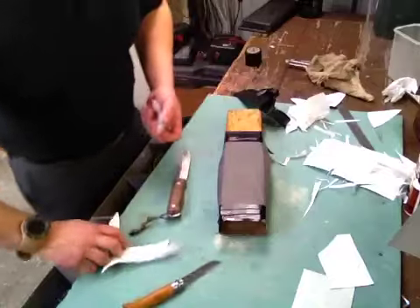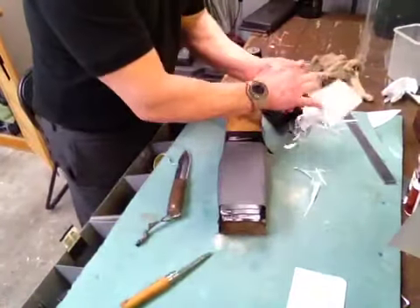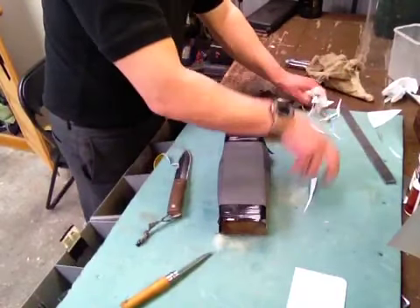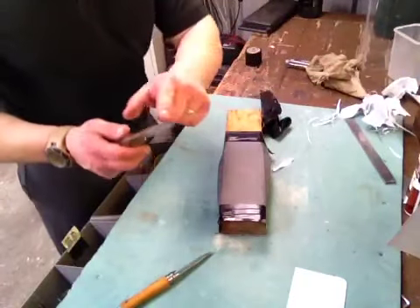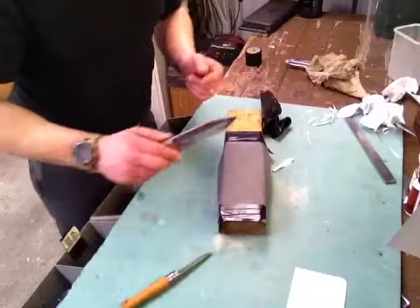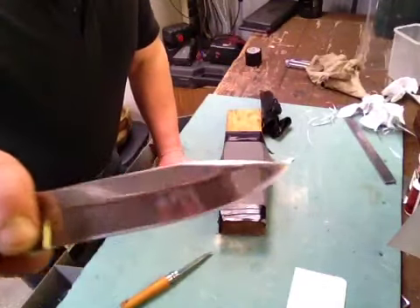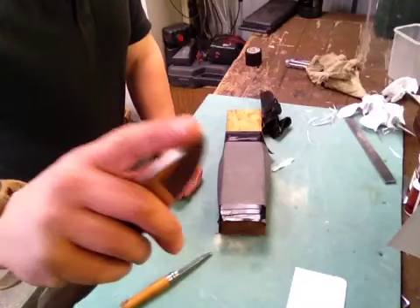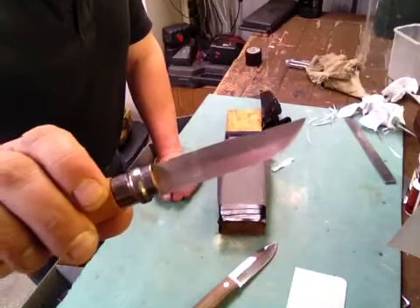I'd like to get it sharper, but for what I use it for — it'll skin a rabbit, it'll skin a pig, it'll skin whatever. I've got that sharper now. That bit there wasn't that sharp. The tip is sharp, so that's good enough to do some skinning — obviously that's perfect to do some skinning.